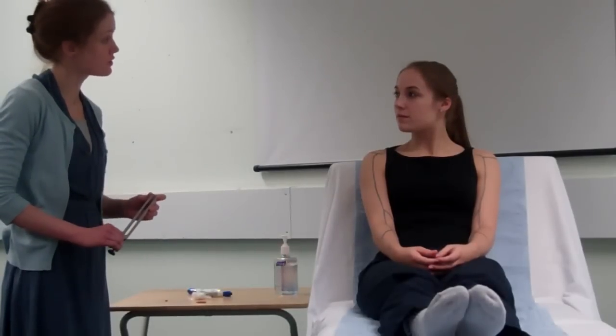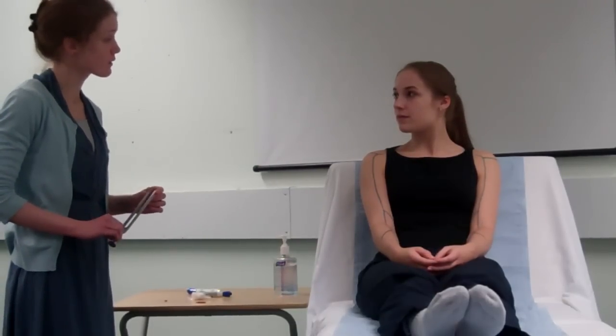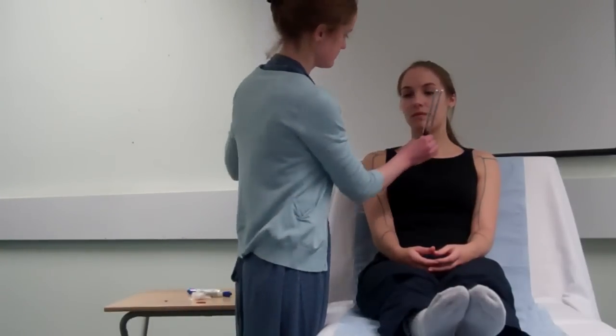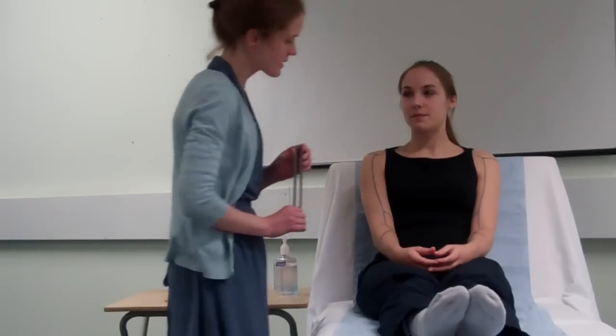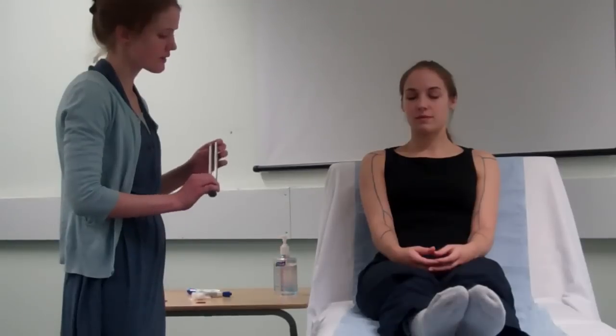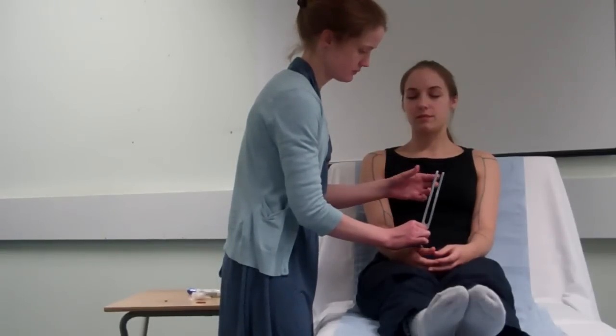We will now move on to test the patient's vibration sense, again using the 128 hertz tuning fork. Ensure you assess the patient's sensation centrally first. If the patient cannot feel the vibration at the metacarpal phalangeal joint, move proximally to the styloid process and then the olecranon process. I'm now going to be testing your vibration sense using this tuning fork — first I'll place it on your chest. I'd like you to let me know if you feel it vibrating and when you feel it stop. Can you feel that vibrating? Yes. Let me know when it stops. Stop.